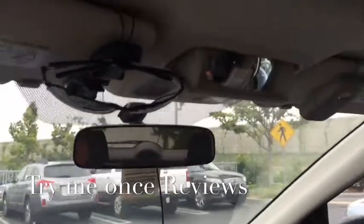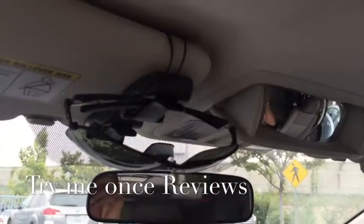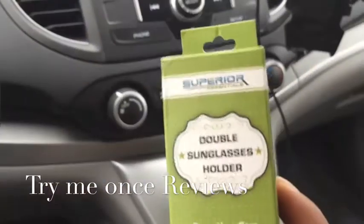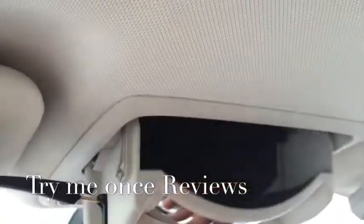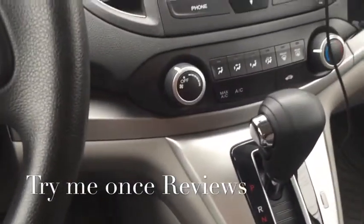This is a handy attachment to keep your sunglasses secure in your car if your car does not have a built-in compartment like this. Thank you — this was B for Try Me Once Reviews.